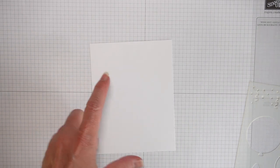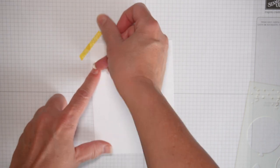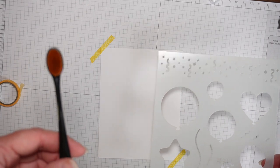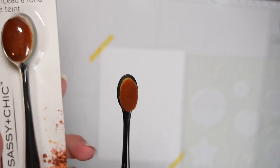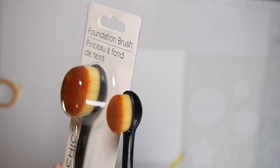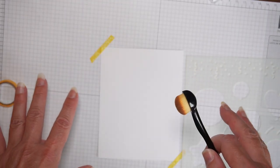I'm going to tape down my cardstock with some cheap washi tape just so it won't move on me. For a blending brush I'm using one from the Dollar Tree — it's this size. I've used this one many times. It's from Dollar Tree, Sassy and Chic — find it in the makeup section. This is a contour brush and they work great for ink blending.